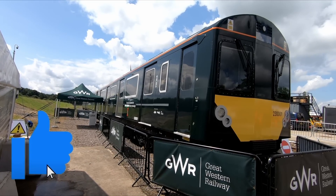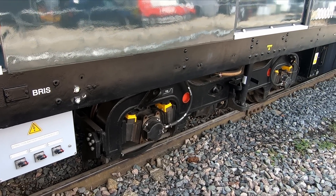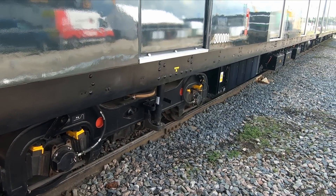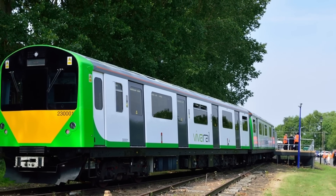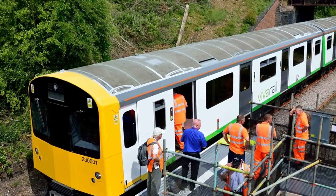For the trial, 230-001 has been fitted with a unique fast charging system and six 84kWh battery rafts, which according to GWR could provide enough charge for nine return trips over the Greenford branch. I actually rode 230-001 at Rail Live in 2017, when at the time it was the prototype for the DMU conversion, but it's good to see that it has a new lease of life.